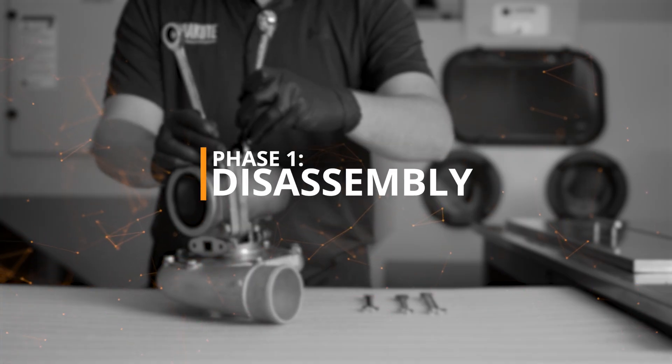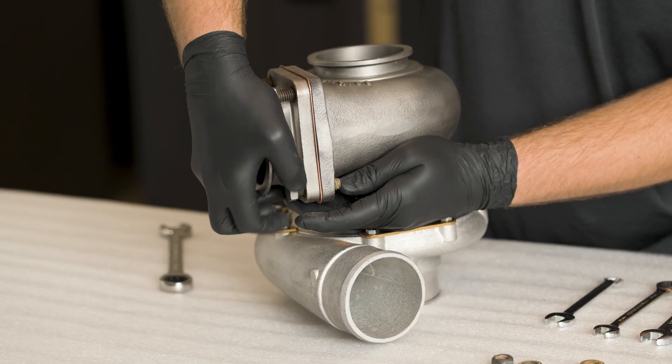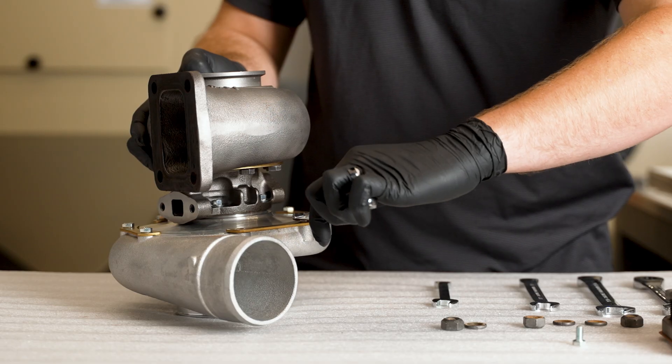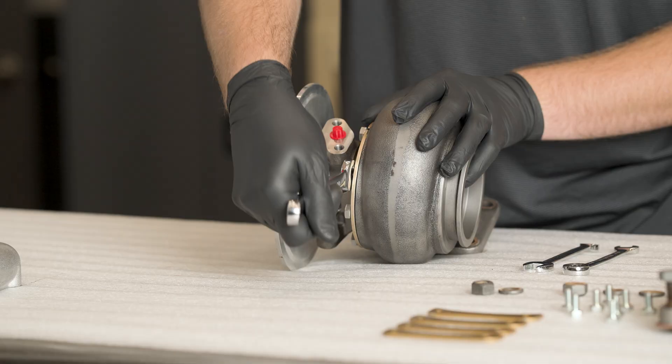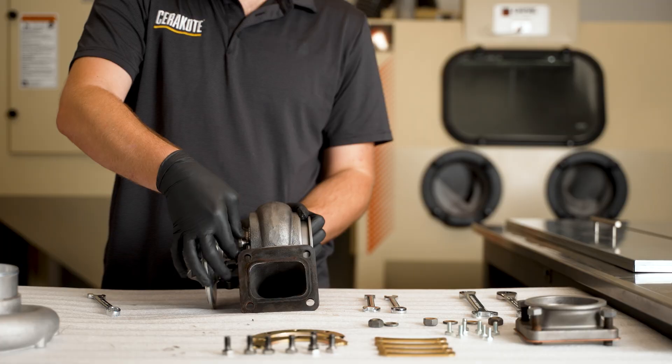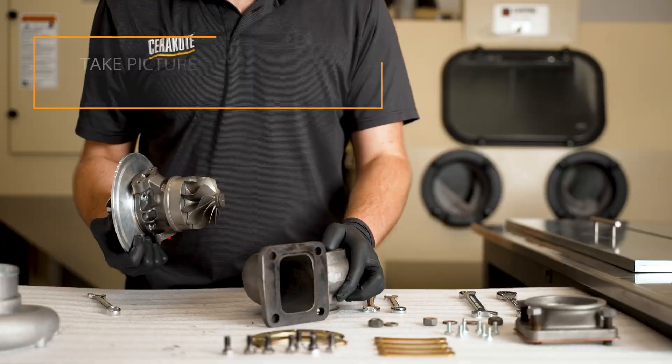Phase 1 – Disassembly. Completely disassemble your project by removing any components that you don't want coated. If you are working with a mechanical part and are unfamiliar with the level of disassembly, refer to the manufacturer or have a trained professional perform the disassembly and reassembly.